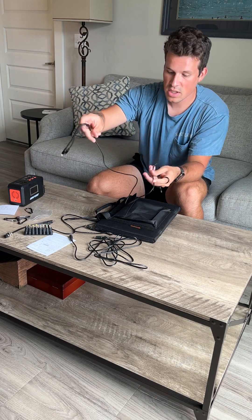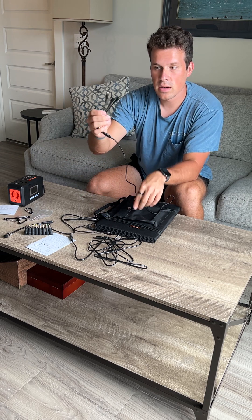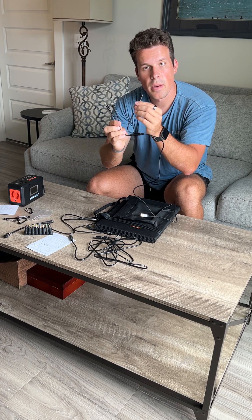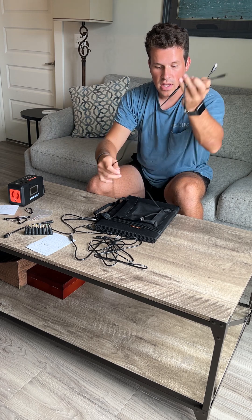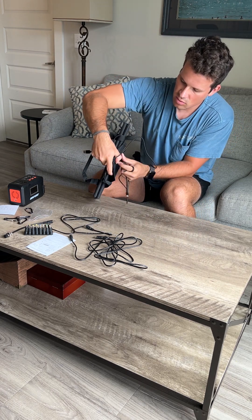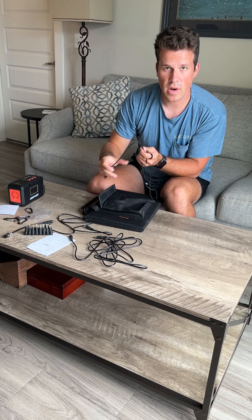Another great addition is they actually have a splitter with a USB in the back to plug into the side, with all three main plugs you need for your phones: a micro USB, a USB-C, and a normal iPhone plug. So that's great — you can plug it into the two USB ports right here and start using it right away, especially when you're out camping.